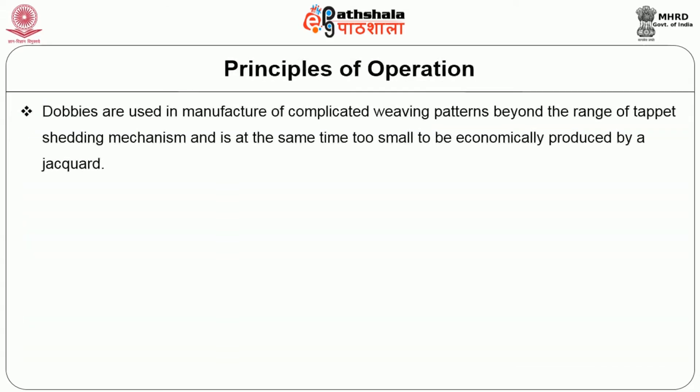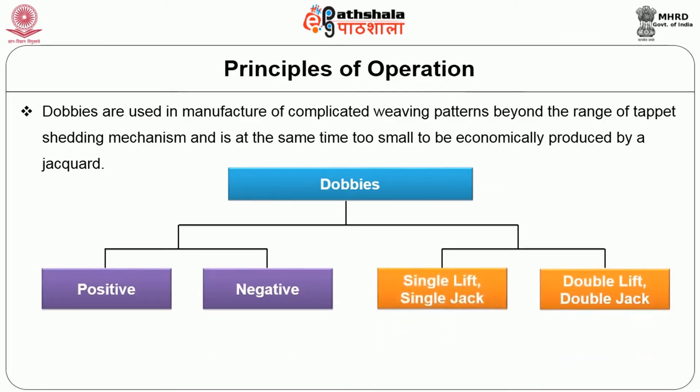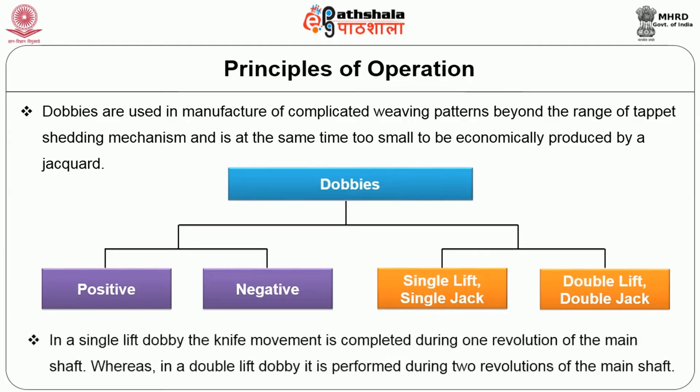Dobbies are used for manufacturing complicated weaving patterns beyond the range of tappet shedding mechanism, yet too small to be economically produced by a jacquard. Dobbies are broadly classified as positive dobby and negative dobby depending on the cycle of the knife movement. Dobbies are further subdivided as single lift single jack or double lift double jack. In a single lift dobby, the knife movement is completed during one revolution of the main shaft, whereas in a double lift dobby it is performed during two revolutions of the main shaft.